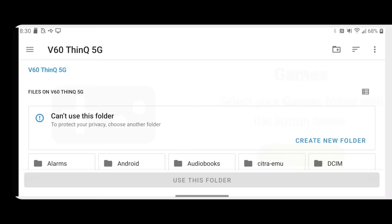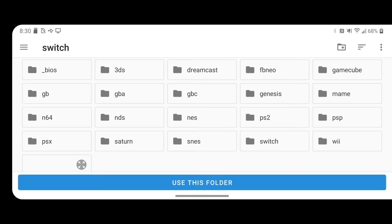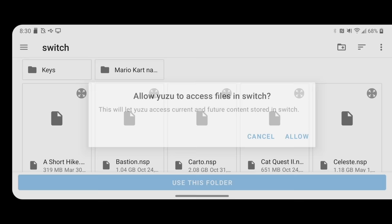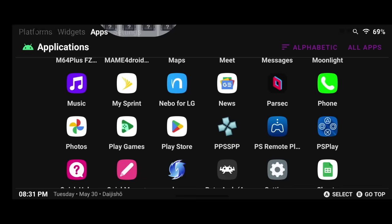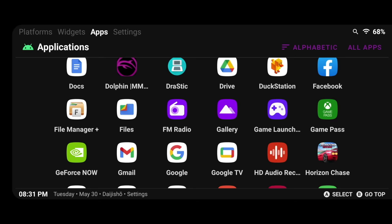For now, we're going to bypass this and skip adding the keys. Next, it's going to ask us to identify our games folder. We'll tap on Add Games and navigate to the SD card — for me that's the games folder and then Switch. Once in the correct folder, tap the button on the bottom that says Use This Folder, then allow Yuzu to have access. From there, tap Next and it says we're good to go. But remember, we were not able to import our production keys, so let's go back and fix that next.